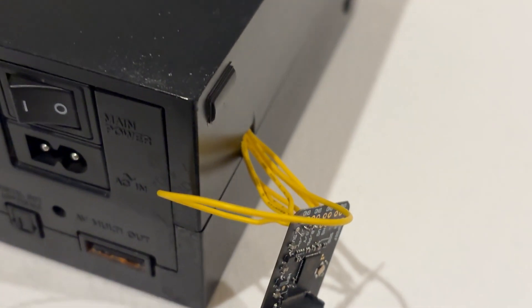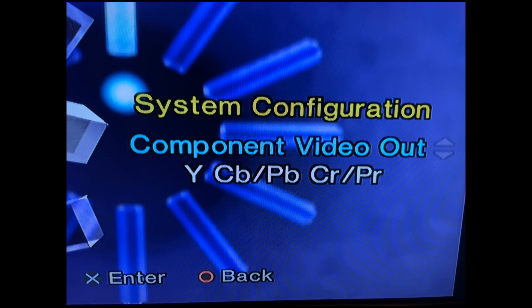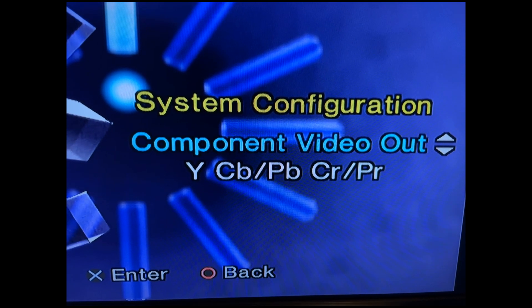Before you take everything apart, you should ensure your PS2 setting is set to Y setting and not RGB, or you won't have a signal at the end.